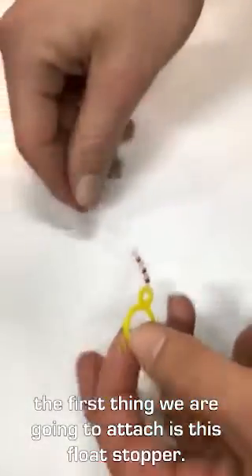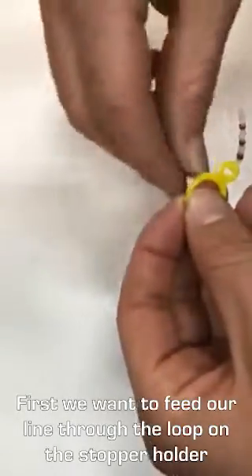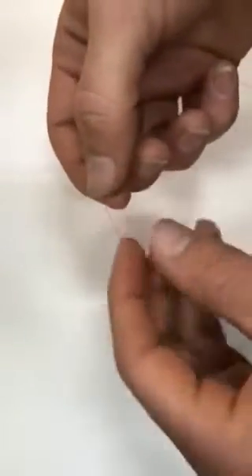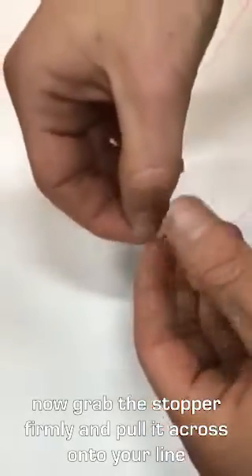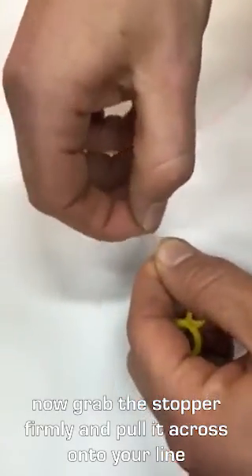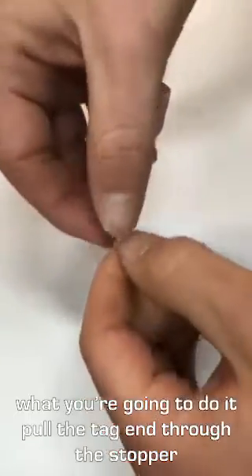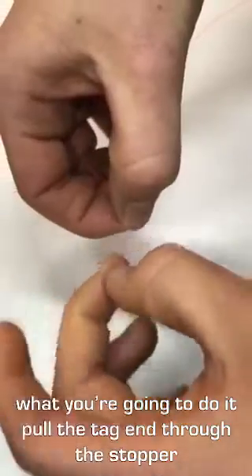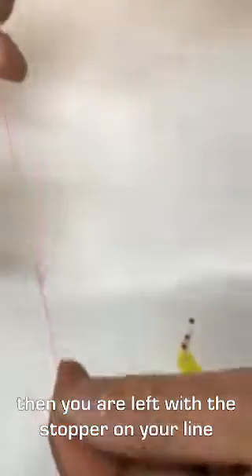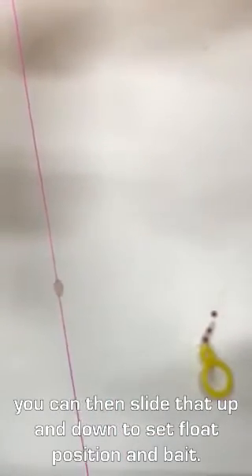The first thing we're going to attach is this float stopper. As you can see, that's how they come. The first thing we're going to do is just thread our leader material — in this case it's the pink mono — through that loop there. You just thread that through and grab your float stopper, the white float stopper. What you're going to do is just pull that onto the line. Pull that tag end all the way through and then what you're left with is your float stopper just on the rig like that, and you can slide that up and down depending on where you want to set your bait.